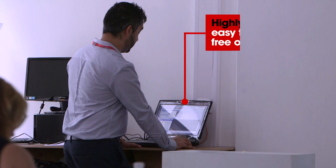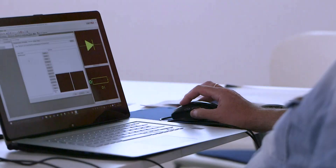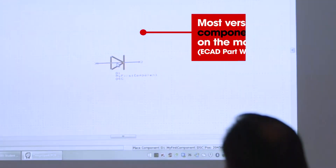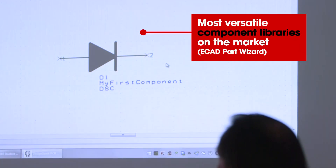I've been using DesignSpark PCB for over a year now. It's extremely easy to use — I picked it up very quickly compared to most other software. Its user interface is very intuitive for beginners to pick up. You're able to custom make your own components, download your own libraries and really prototype within a matter of weeks. It's just a great piece of software.